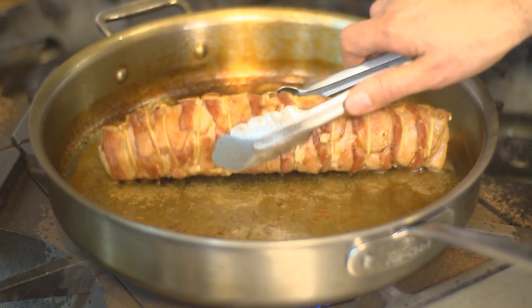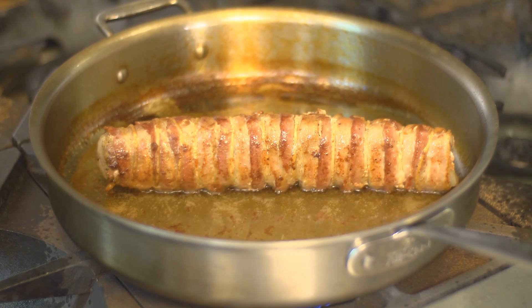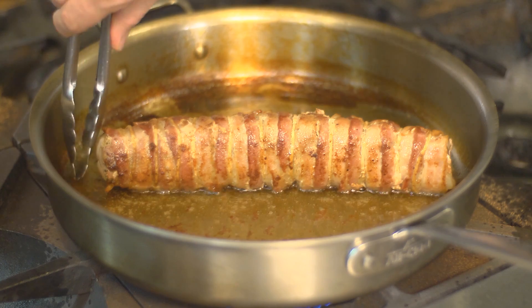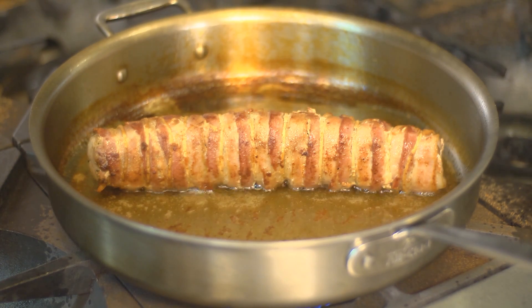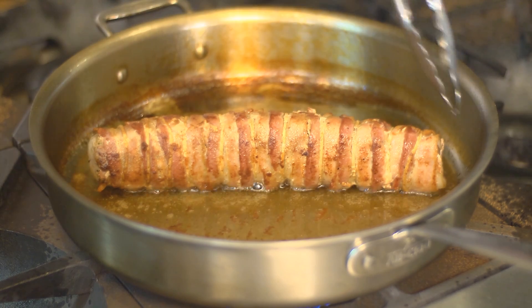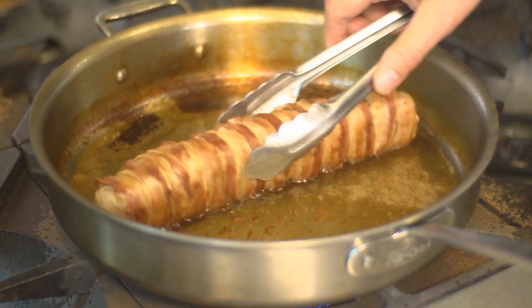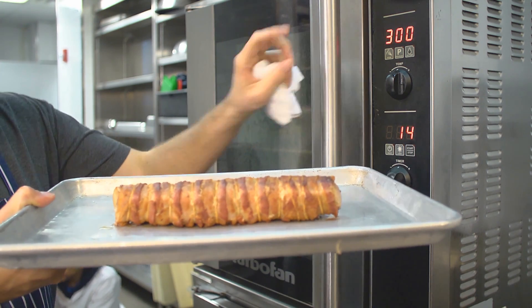So now we're roasting this on medium heat in a pan. You want there to be, if you can see here, about an inch per side — you want the pan to be at least a little bit bigger than the roast. We want all the sides to be nice and brown. It's going to take about 10 to 15 minutes to render out the fat from the pancetta. We've just spent about 10 minutes in the pan, browning off, getting it nice and golden.